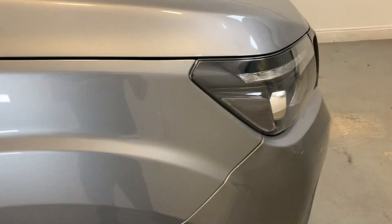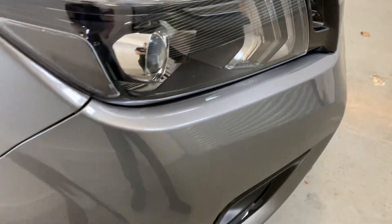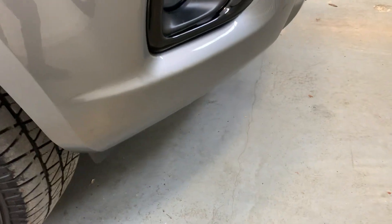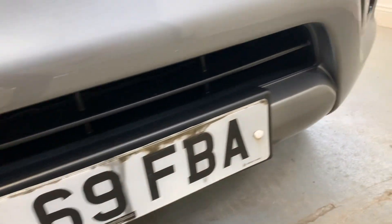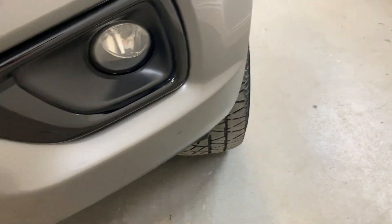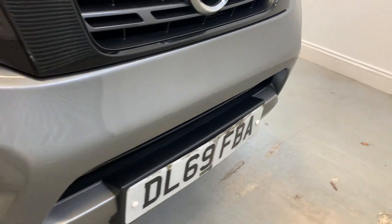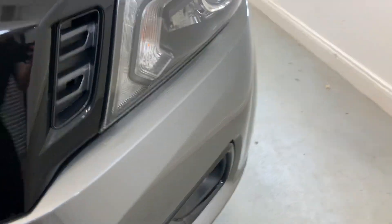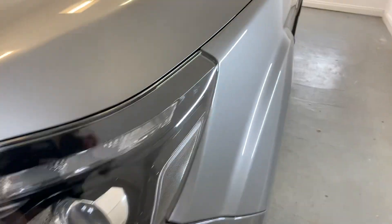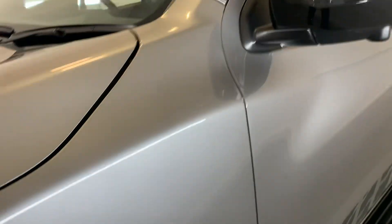Moving down to the front end of the vehicle, we'll see those lovely clear front headlights — no scratches or cracking in the lenses there at all. Moving across that front bumper and front grille, looking really nice and tidy. No significant damage, no damage to the grille at all, no missing pieces. The other headlight looking tidy, and just moving around to that front passenger corner, all looking good up there.